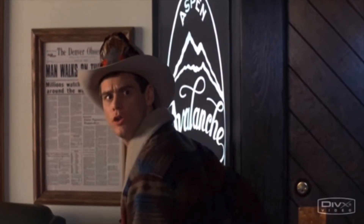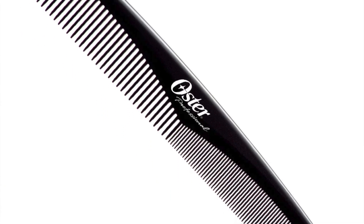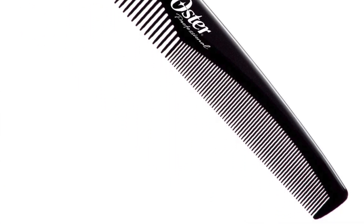Believe it or not, it's Oster. The Oster Styling Comb is my favorite comb for clipper overcomb. They make a flat top comb — the Styling Comb — and they did have a comb called the Finishing Comb, which was my favorite for just standard cutting, but they don't make it anymore. It's awful. But the Styling Comb has a nice handle to it, nice spacing.